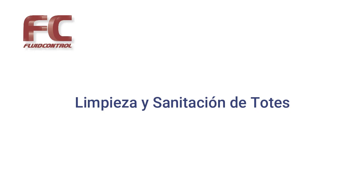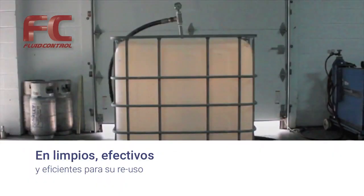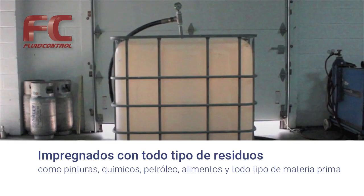Cleaning totes and IVCs with GammaJet cleaning systems — how to clean dirty totes effectively and efficiently. Millions of totes are used every day worldwide, filled with various residues including paints, chemicals, petroleum, hazardous materials, food, and pharmaceutical residues.